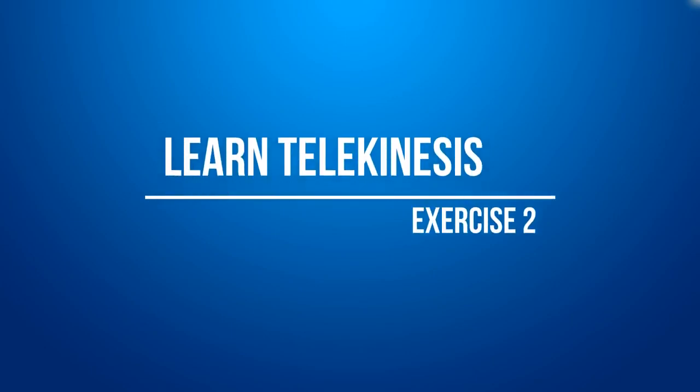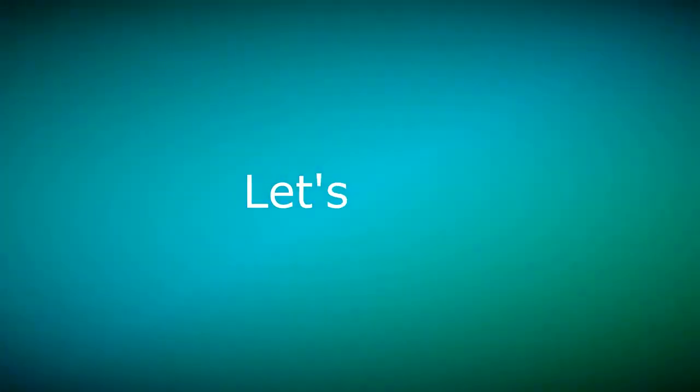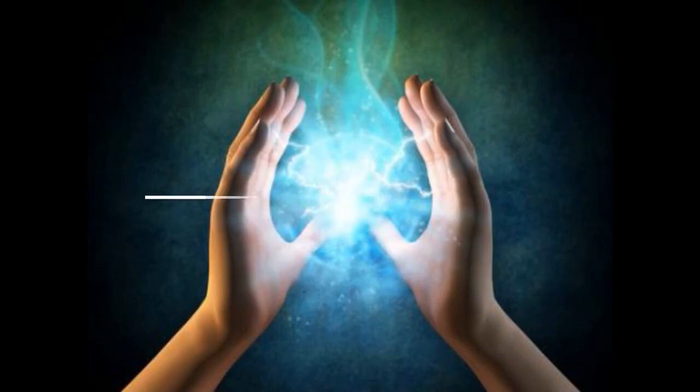Learn telekinesis exercise 2. Let's start. Exercise 2.